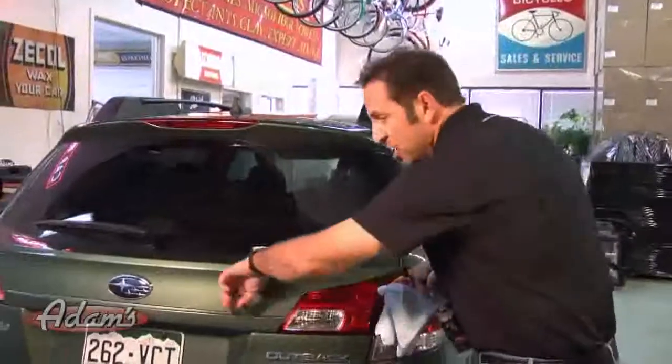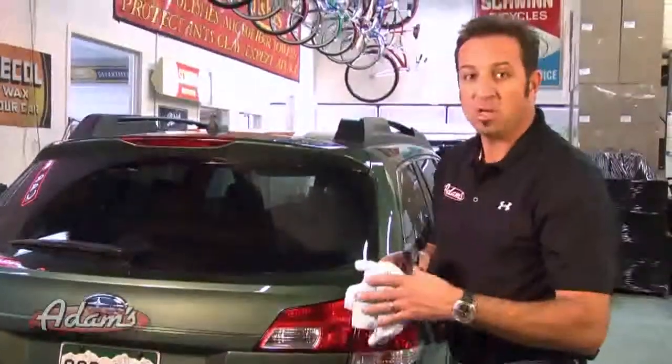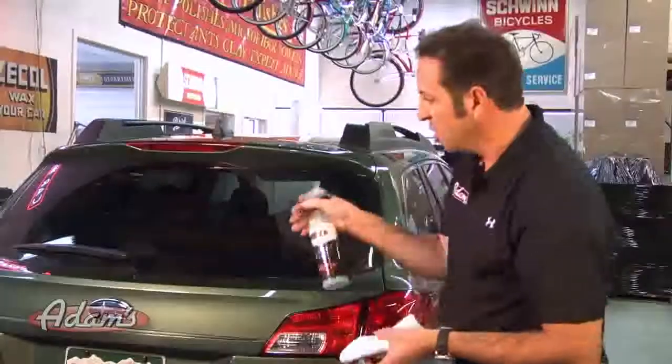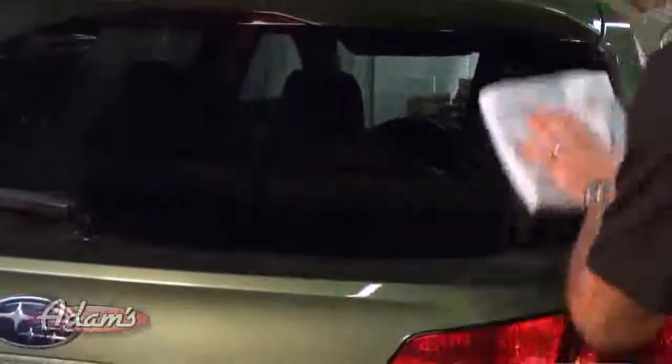It works fantastic. It leaves the finish slick and clean, not as shiny as the detail spray. The waterless wash is really for removing dirt without scratching. You can use the same product on the glass and you can see it works fantastic.